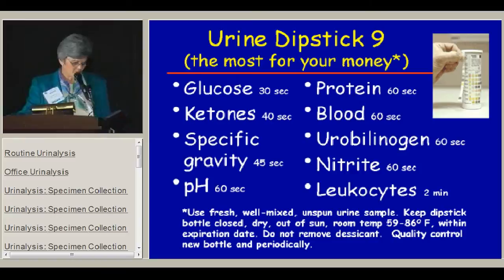To get accurate and useful information from the dipstick, you need to use a fresh, well-mixed, unspun urine sample. The dipstick bottle should be kept closed, dry, out of the sun, and at a reasonable room temperature. It should be used within its expiration date. It's very important not to remove the desiccant from the bottle or the dipstick pads will lose their accuracy. You need to do quality control with a new bottle and periodically thereafter.